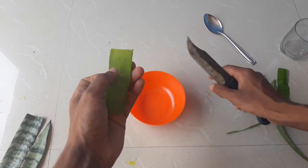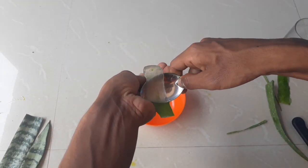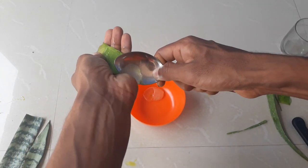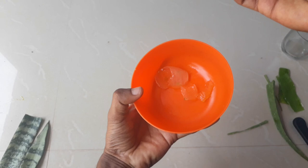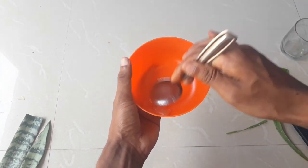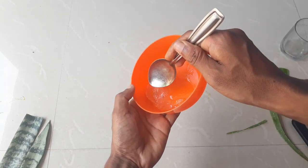You have to transfer the gel into a separate container. After transferring the gel into a separate container, you have to mix the gel very well until you get a finer aloe vera gel. I am going to mix it using the spoon itself.